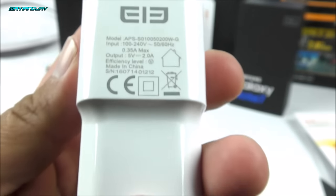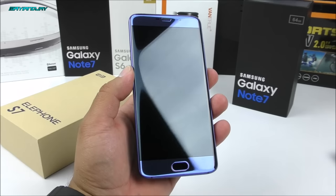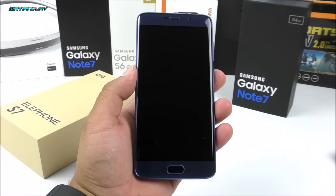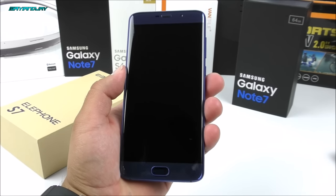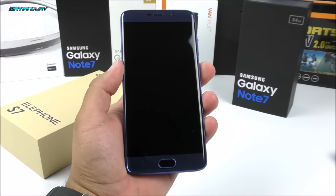The wall charger specs show 5V 2A — it is supposedly considered fast charging but it's really just a standard wall charger. Now that we've talked about the physical aspects of the Lphone S7 and the contents inside the box, it's time to go ahead and power it on and see what's underneath — Android 6.0.